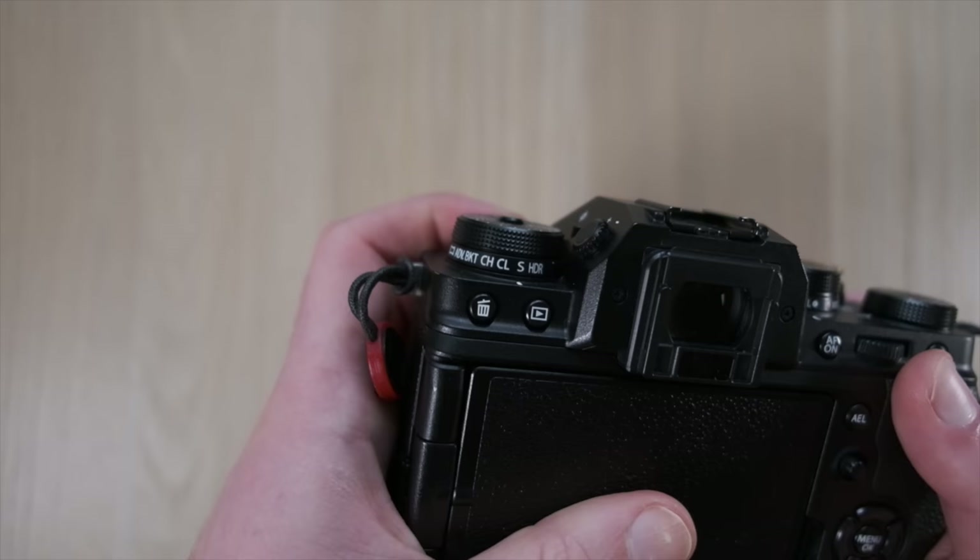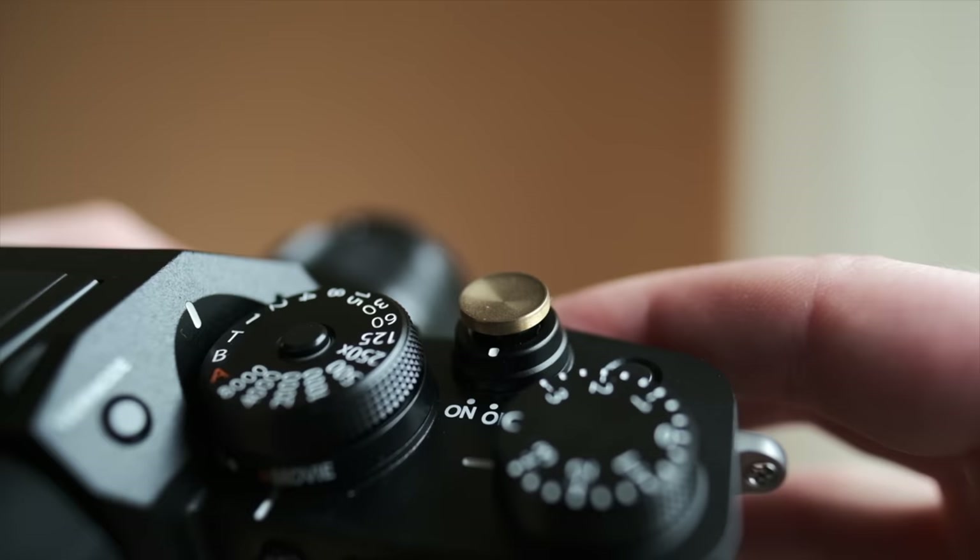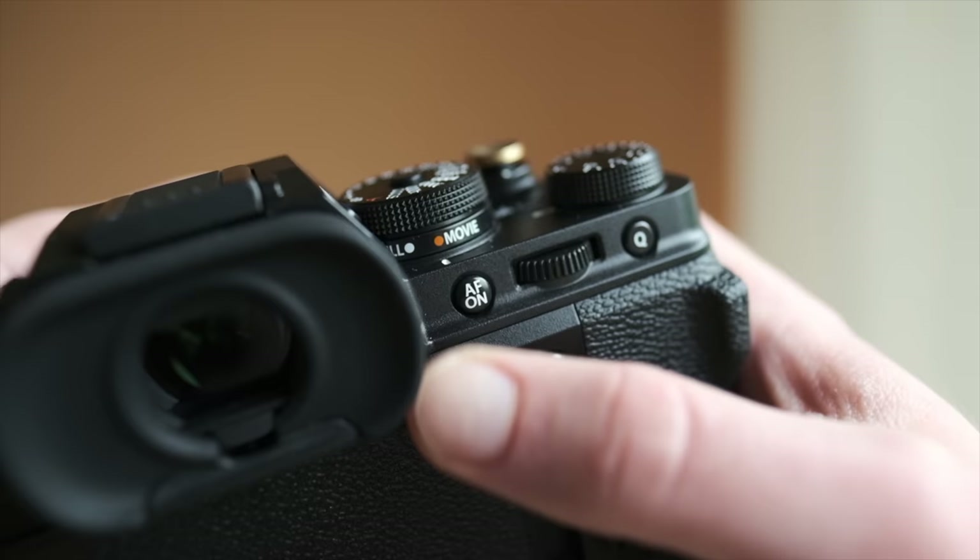Moving on to drive settings: I have it set to continuous low, which is effectively burst mode but a slow burst mode of around 8 frames a second. This allows me to take a single photo if I want, or if I keep holding the shutter it will take a burst. Sometimes if things are happening, I'd rather have 10 photos where I can later pick the best one, rather than just go for one image and hope I get the right moment. I do combine traditional focusing with the shutter as well as back button focus, which I'll explain in more detail later.